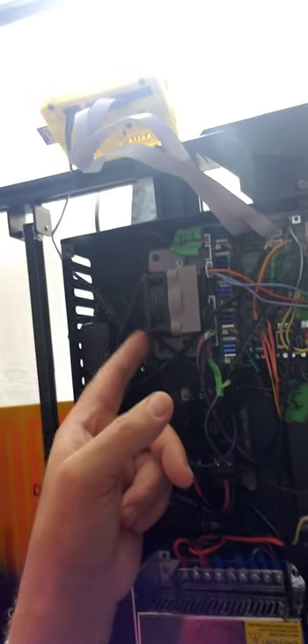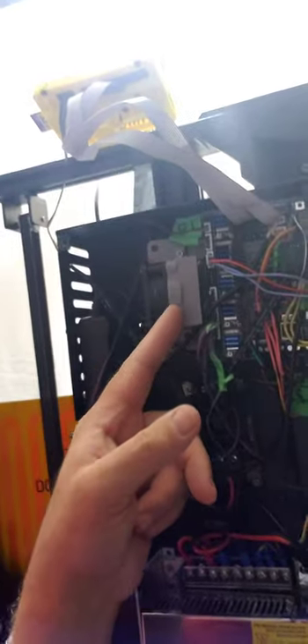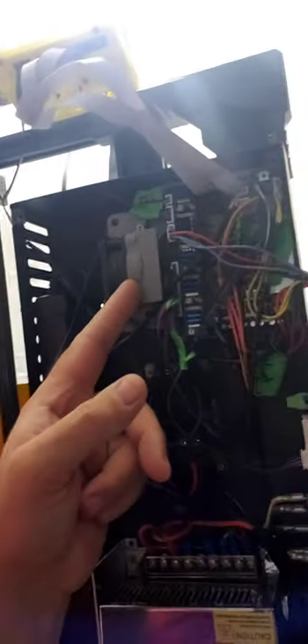So what I did is I took them out, I kind of remixed the fan area here. Now this is not professional by any means but it will get the job done. It's blowing directly onto the board, offering lots of cooling. I'll put this link in my Dropbox for anybody who wants to use it with the SKR boards.